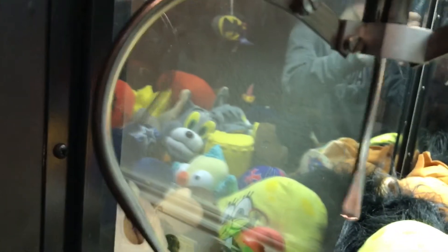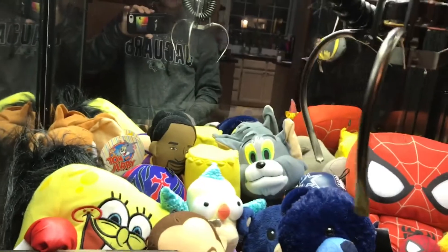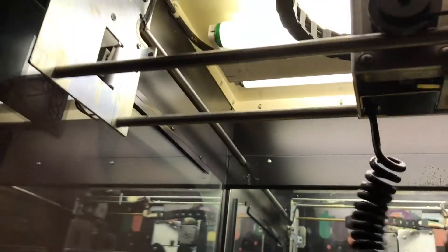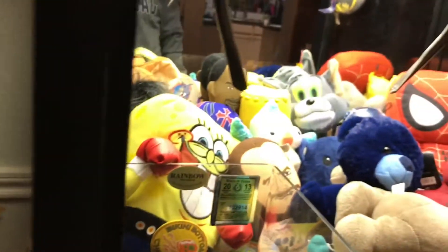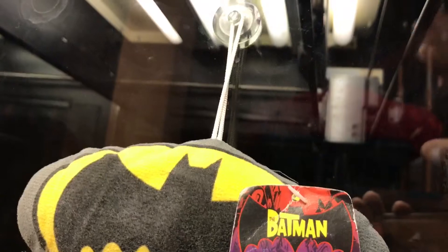This is what tells the claw — when it's down here — okay, it's ready. Then watch that, and then it comes out, and bam, that's what tells the claw that it needs to close. And then these on the side are obviously the thing that slides side to side.